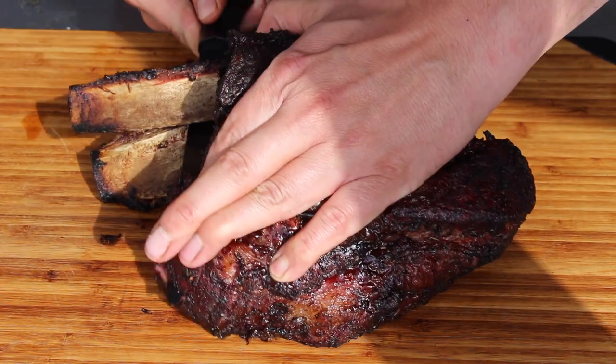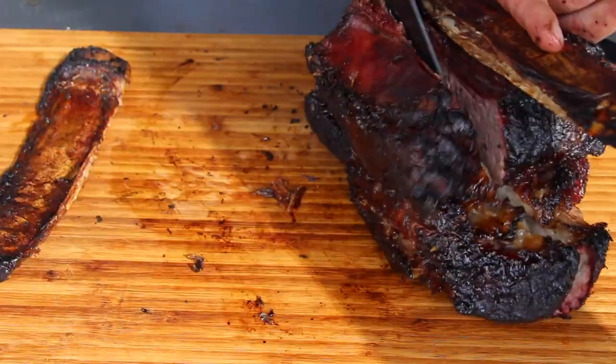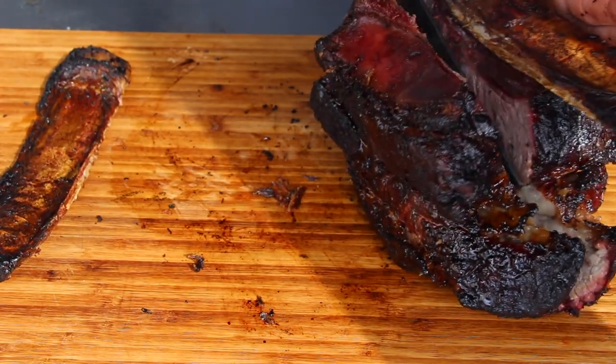It's still looking really, really juicy. Now we take a sharp knife and cut between those bones — the bones will fall off easily.